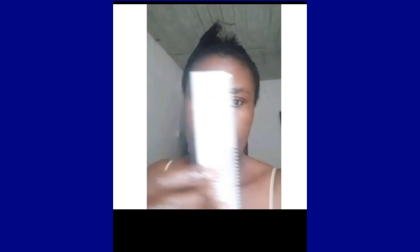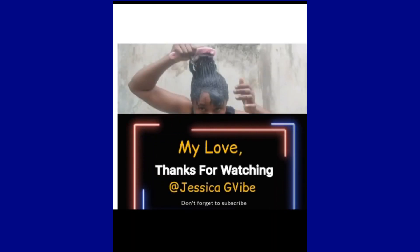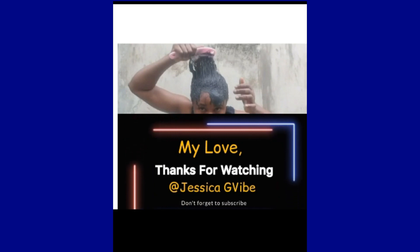If you find this video interesting, please don't forget to give me a thumbs up, like, subscribe, and share my video with your loved ones and friends. Love you, stay safe, bye!